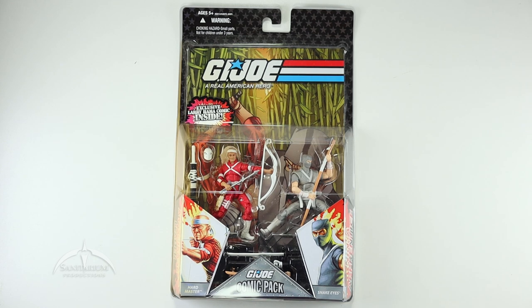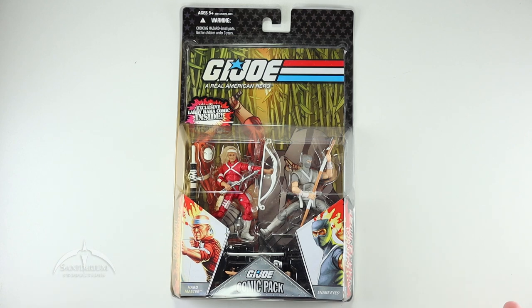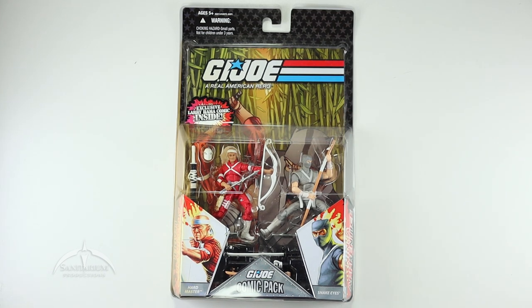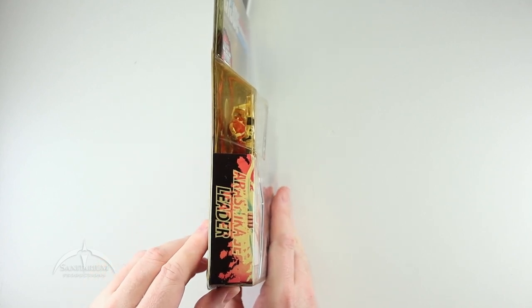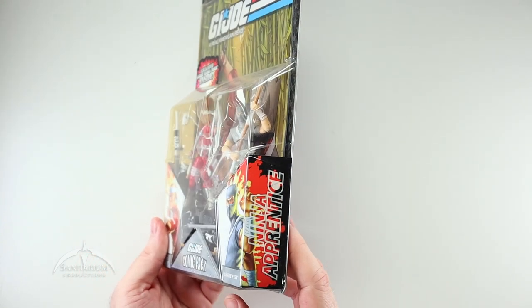In today's episode, we're taking a look at one of the comic two-packs from the 25th anniversary line. This is the Hardmaster vs. Snake Eyes. Very cool looking package here. This came out at the very beginning of the 25th anniversary releases. Very nice looking, typical window box packaging. The two characters and some nice art. We get this awesome exclusive comic book written by Larry Hama himself. On the sides we have the character bio — Arashikagi Leader for Hardmaster and Ninja Apprentice for Snake Eyes.